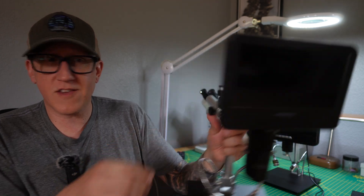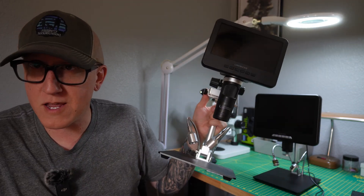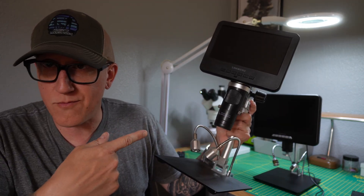Going back about four years, I did a deep dive into the world of digital microscopes, and I found that they were junk. Fast forward three years from that point — a year ago — I got this. This is the Link Micro digital microscope.